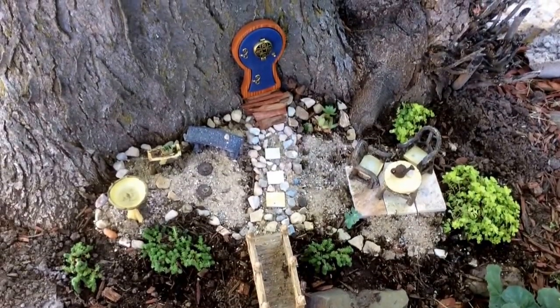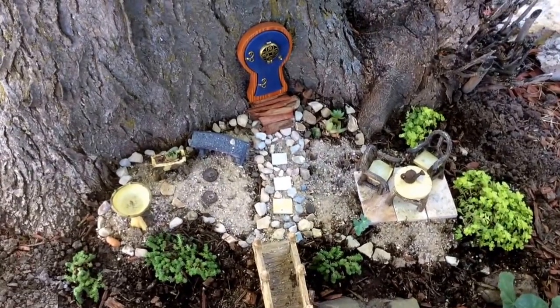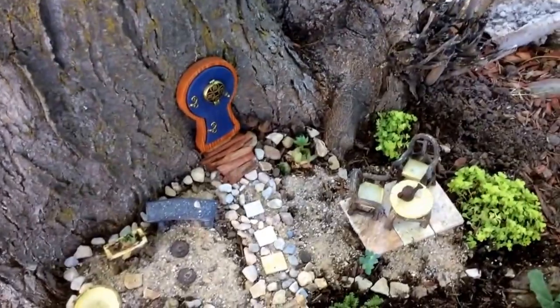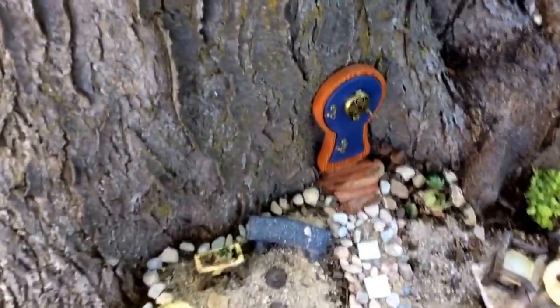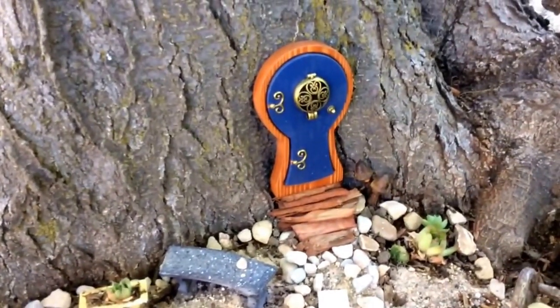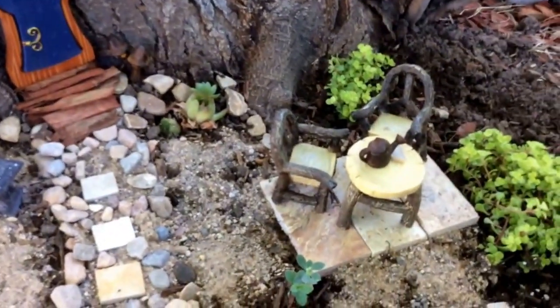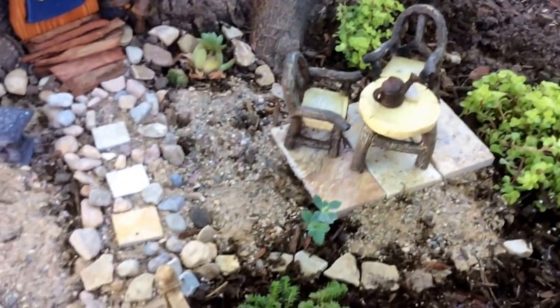Hi everybody. I just wanted to share the beginning of my little fairy garden — I just put it together yesterday. I got the door, a little patio, and a little bridge.